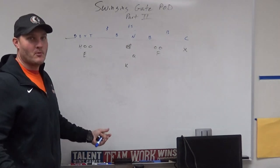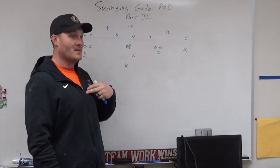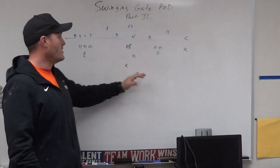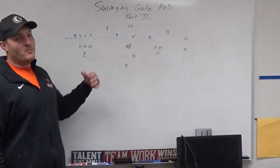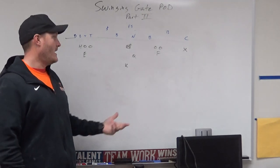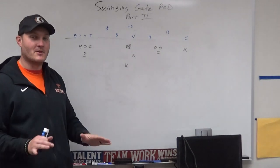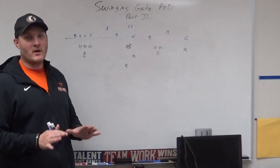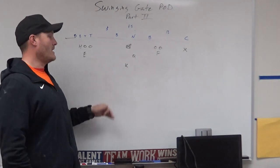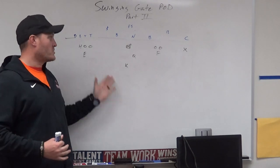I'm a big supporter of the military, police, all that stuff, so I decided I wanted to create something where I kind of name our field goal units the Marines, our punt team is the Army, our kickoff teams Air Force, and our punt return would be the Navy. It kind of gives our kids a sense of pride — they're part of a special forces group, which makes it really fun.